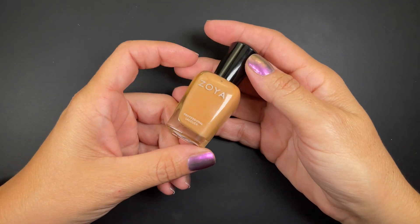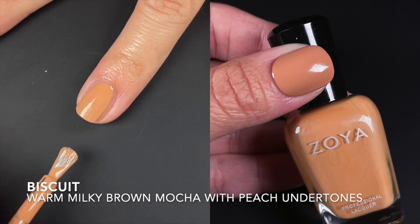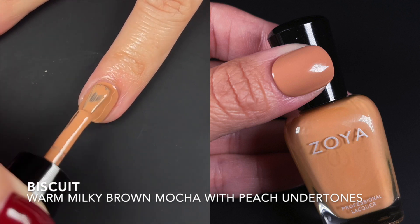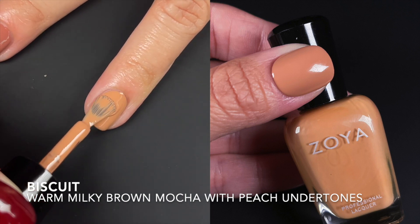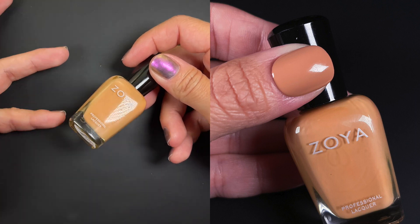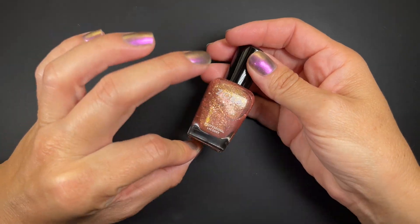Next we have Biscuit — and when I said some of these don't work for everybody, I am everybody; this does not work for me. Zoya describes it as a warm milky brown mocha with a peachy undertone and creamy finish. The peach undertone is very obvious when you look at it. The formula was regular and good — not amazing like Constance or Remington, but decent. Opaque and good at two coats.